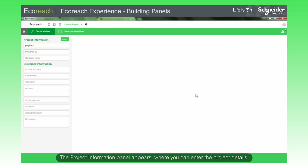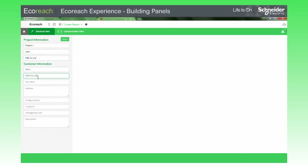The Project Information panel appears, where you can enter the project details. Here, you can enter the project information and customer information. Click Apply.